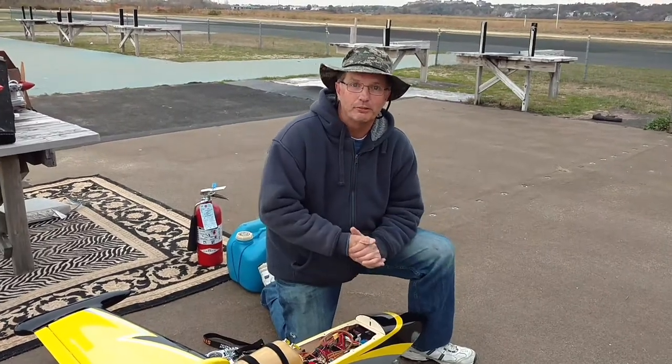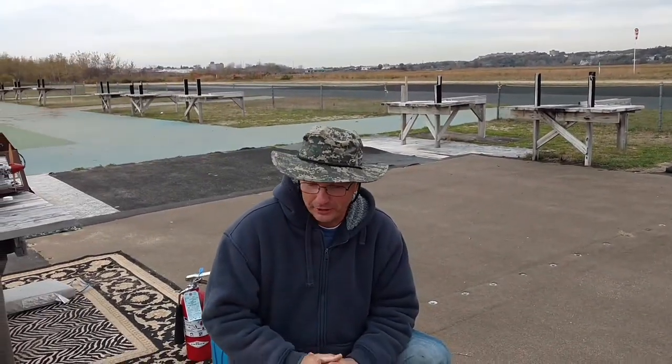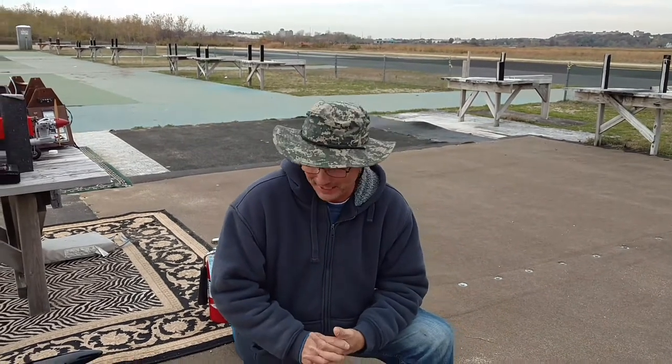Hey guys, how you doing? Larry Roper here again, Boomerang RC Jets, with another no-budget, low-budget video production. We're here today at my home field in beautiful Saugus, Massachusetts — it's the 107th RC Flyers. I've got my wingman Soarin' Eagle on the camera here today.